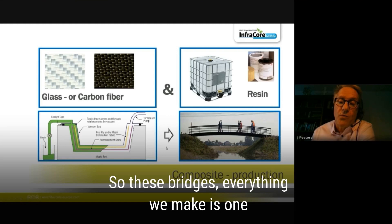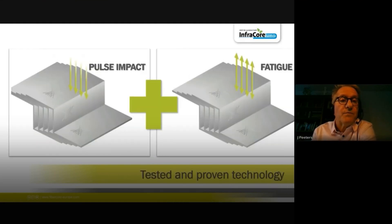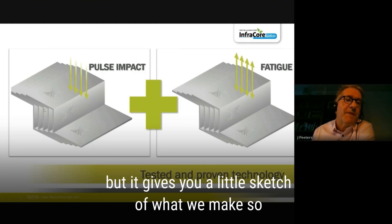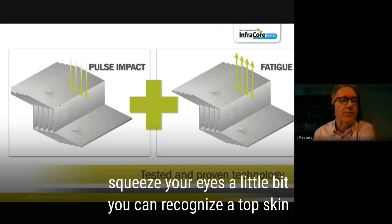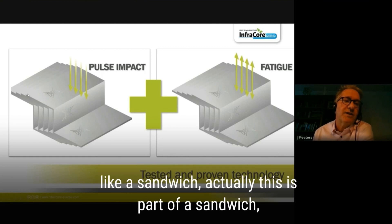Finally you can take out your bridge. Everything we make is one integral structure — there are hardly any joints in it. This is the only picture I have for the technology in this presentation, but if you look carefully — squint a little — you can recognize a top skin, a bottom skin, and a core-like structure. It looks like a sandwich.